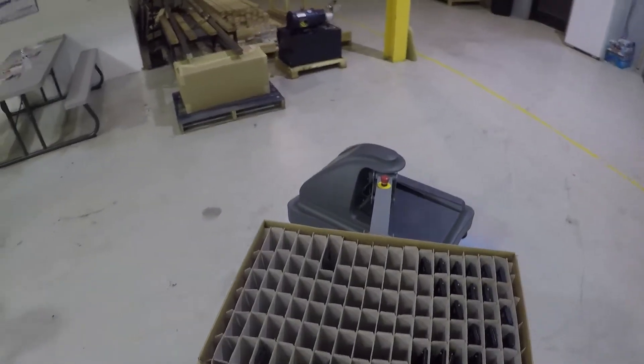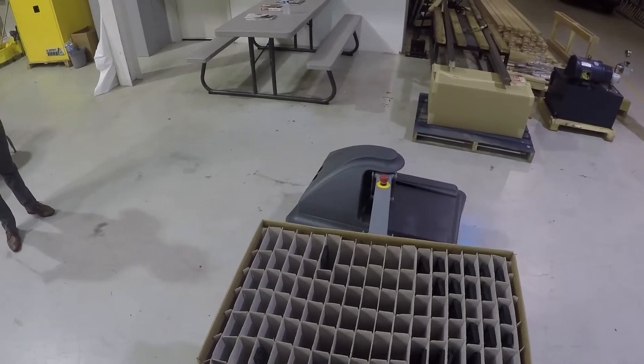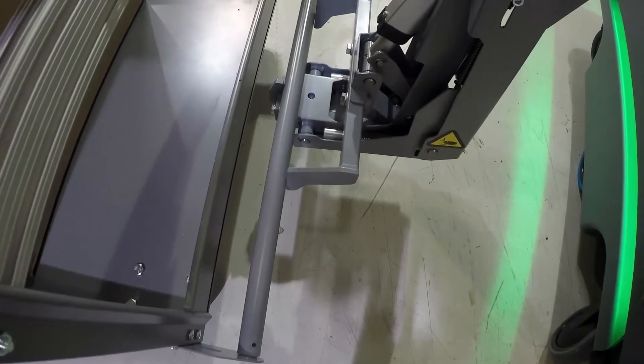Now I will show you how it is done. Once the Mirror has reached its designated stop point, it will unhook and carry out its next job.